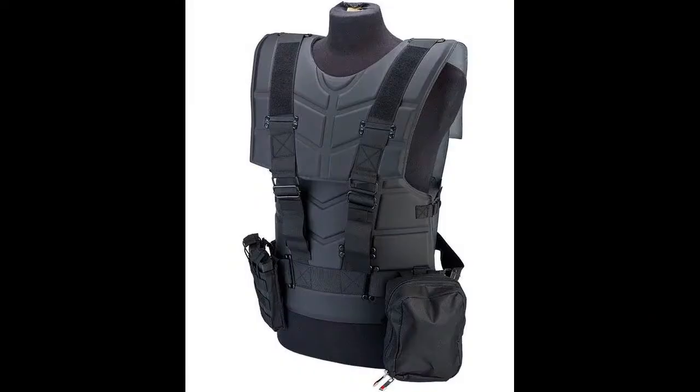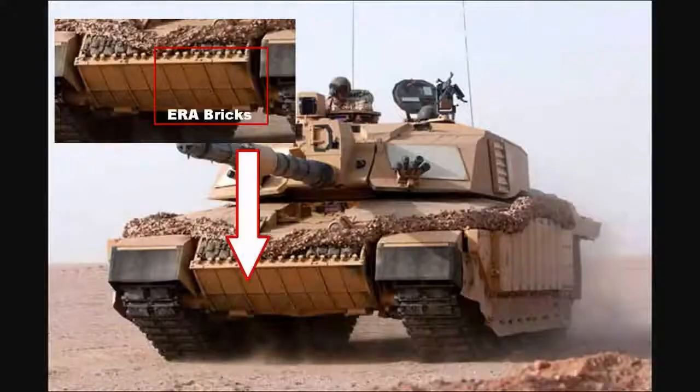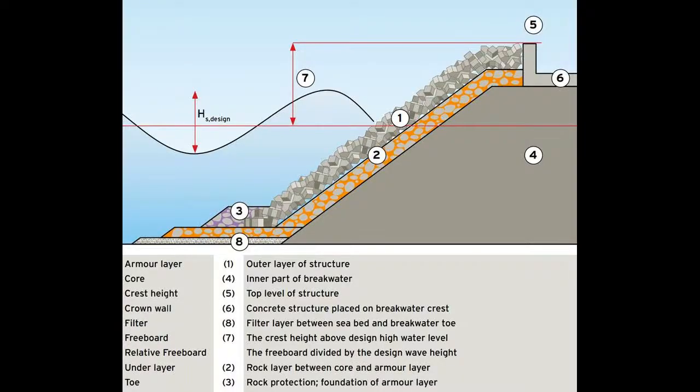The Iranian government ordered 1,225 vehicles of an upgraded Chieftain type, the Shir, using the same technology of adding Chobham armour to the main cast armour, bringing total weight to 62 metric tonnes.